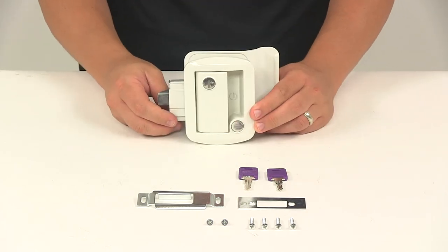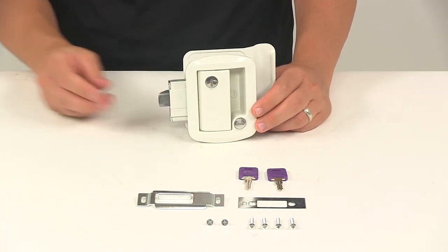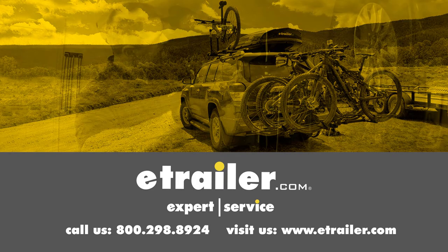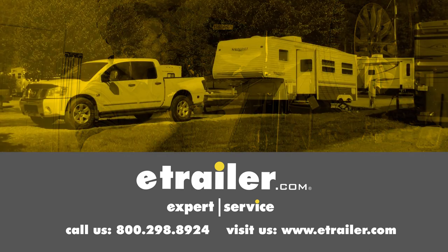That's going to do it for today's look at the Global Link RV Entry Door Locking Latch Kit. Click the link below to shop, learn more, or visit us at eTrailer.com.